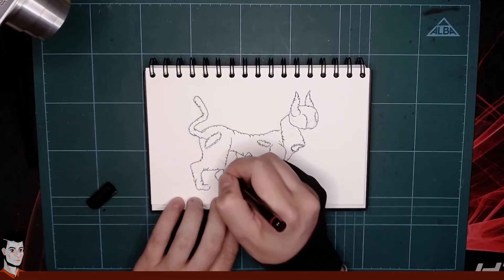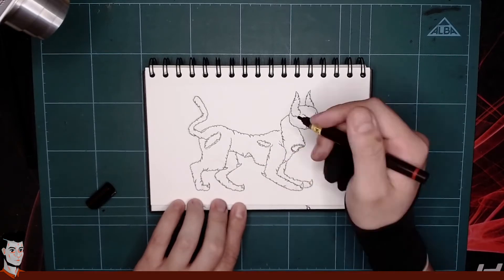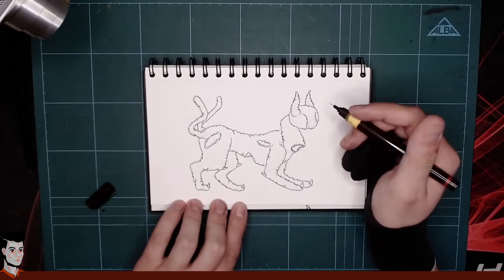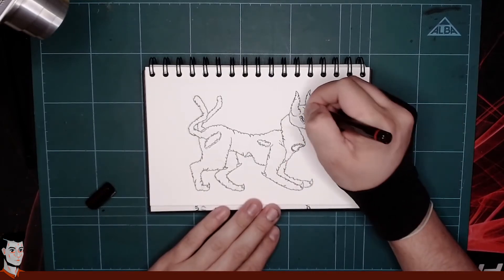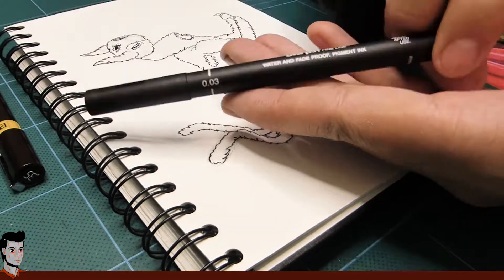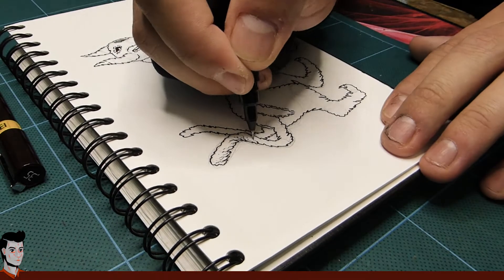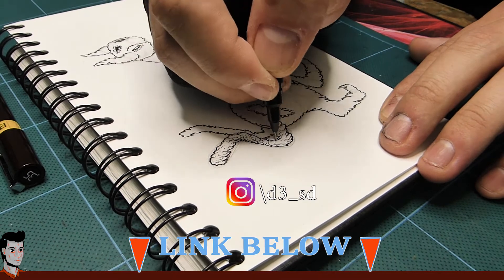At first, I was supposed to make another kind of drawing today. I wanted the topic of the video to be about mandalas, and see with the drawing if any shape could be mandalaified. I drew a few shapes and filled them with patterns like that of a mandala, but not circular. Turns out, it doesn't look that good. I can show you the result on screen — I already posted this pic to Instagram a long time ago, which you can see by searching at D3 underscore SD over there.